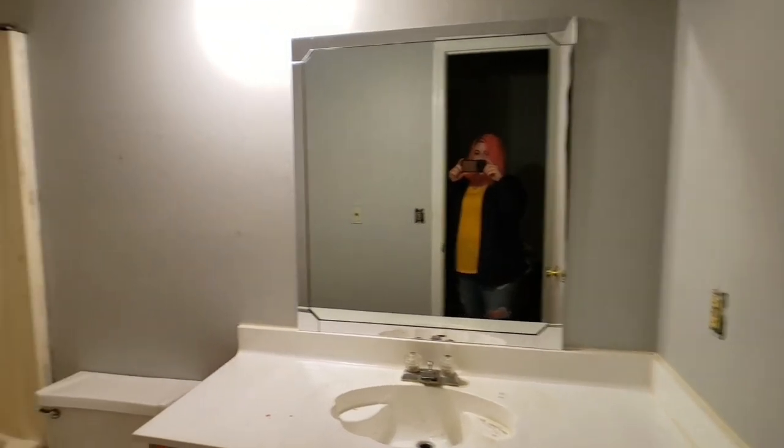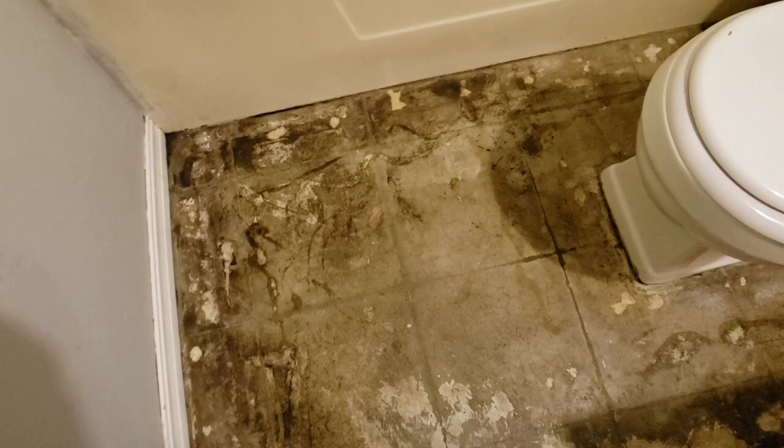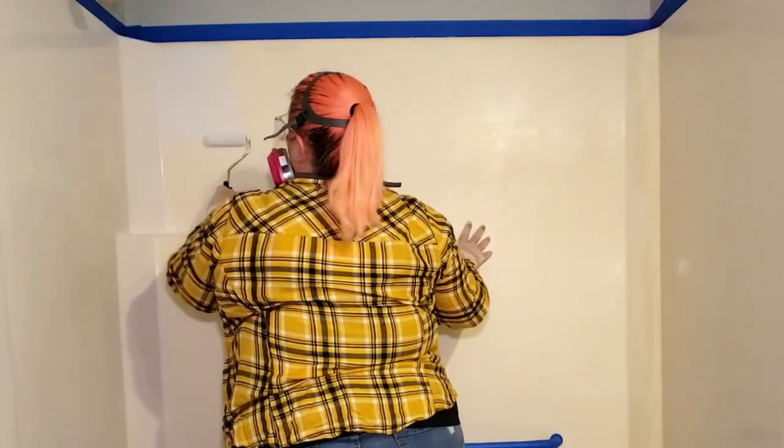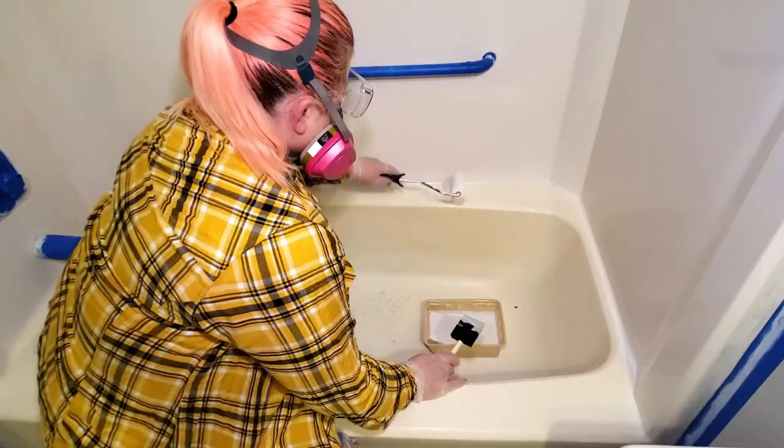When I started this makeover, the bathroom was a total disaster. The vanity was falling apart, we had popcorn ceilings, the fixtures were old, the bathtub was stained, there was no tile, and the concrete subfloor was cracked. I was on a tight budget and had a lot to do, so I got to work sharing my progress with you all along the way.